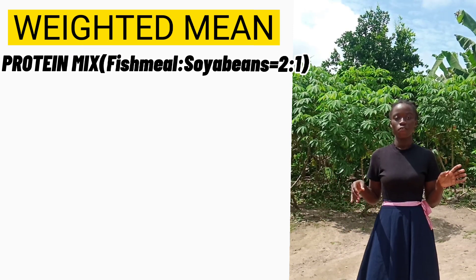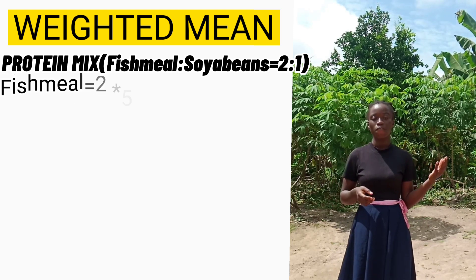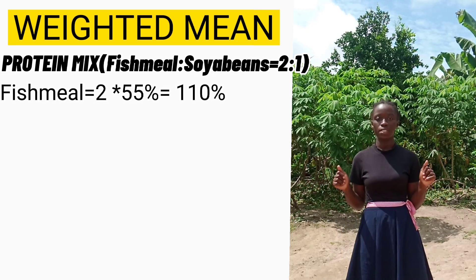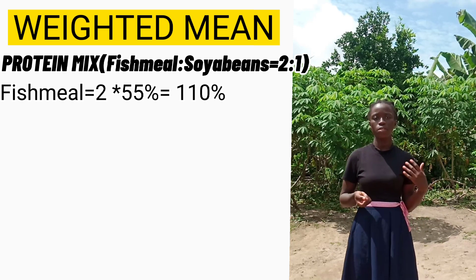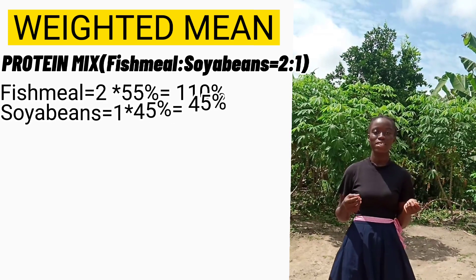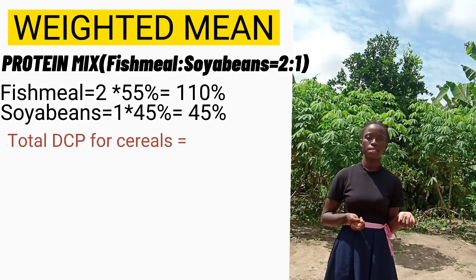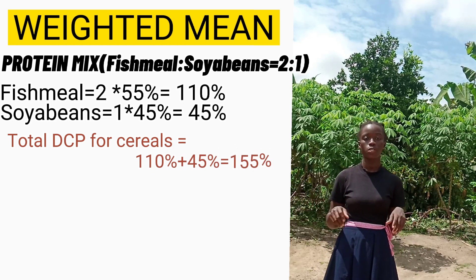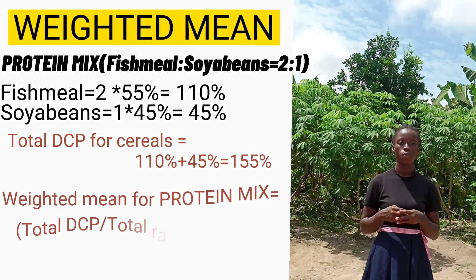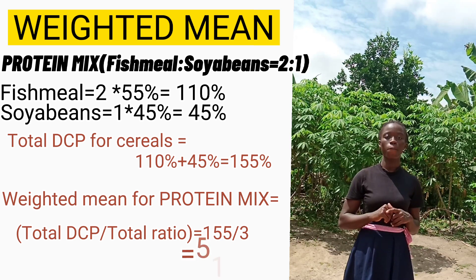To find the weighted mean for the protein mix, we do the same: multiply portions of fish meal by its DCP — 2 × 55 = 110 — and multiply portions of soya beans by its DCP — 1 × 45 = 45. The total is 110 + 45 = 155. Dividing by the total ratio of 3 gives us a weighted mean of 51.7 for the protein mix.